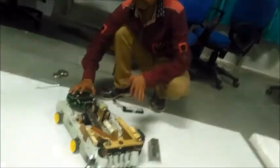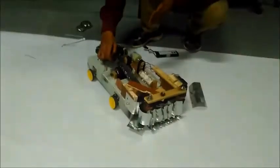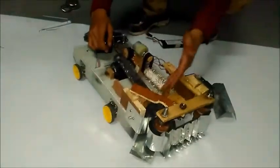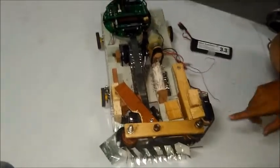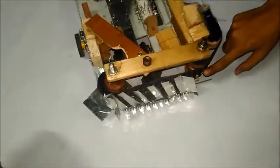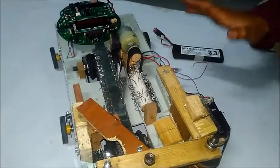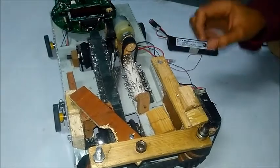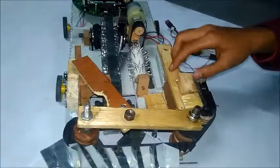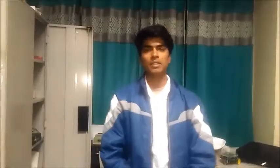We have completed all our proposed ideas except the cutter for the fodder coming from the conveyor belt. For implementation cost, we bought one conveyor belt, three geared simple DC motors, and one 1500 RPM 12 volt DC motor. All other components came from the fitting and carpentry workshop. The total cost we incurred is only 300 rupees.